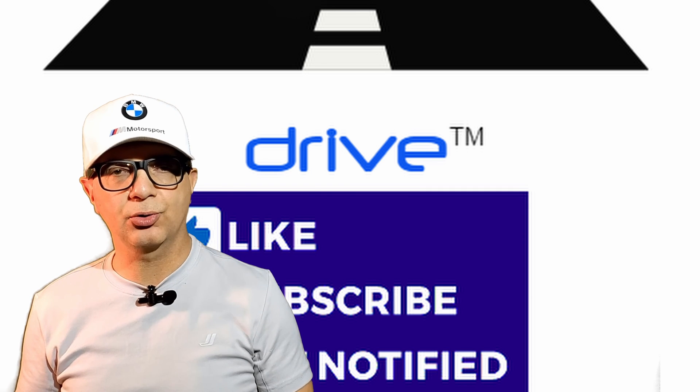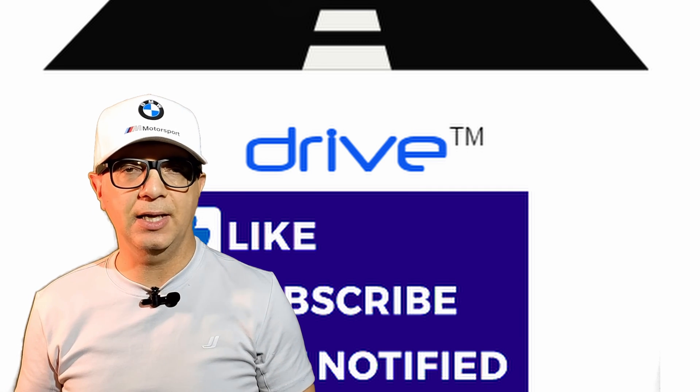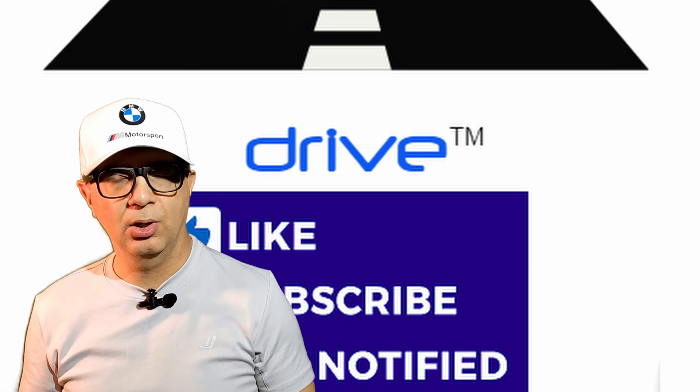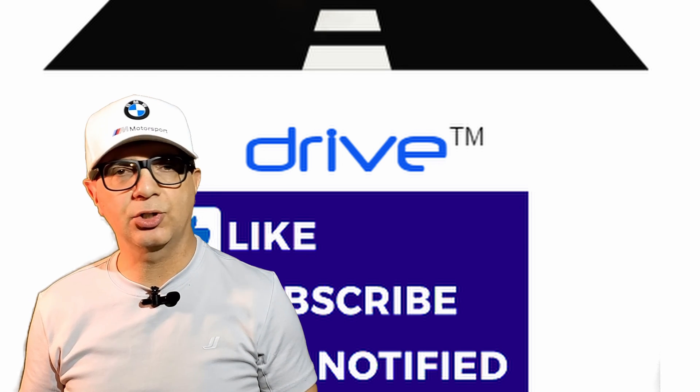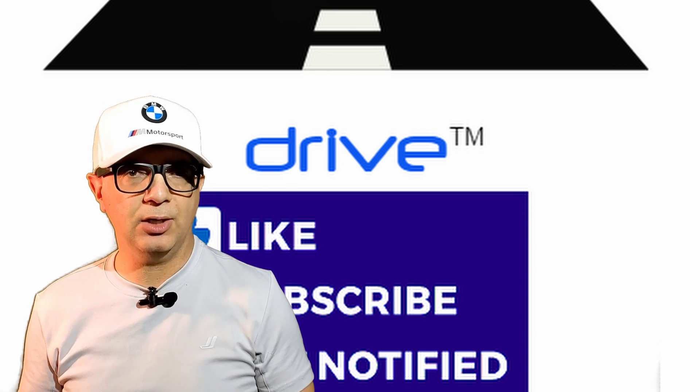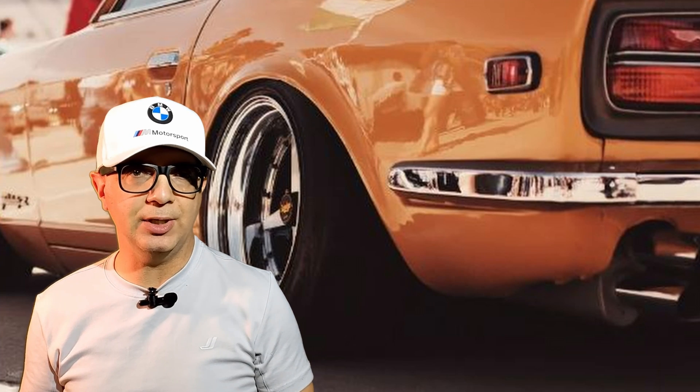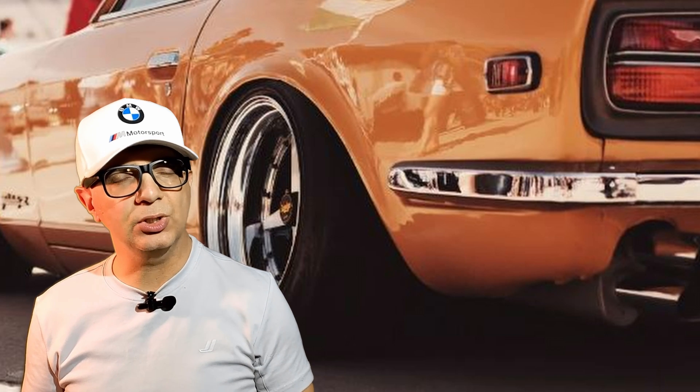Hi everyone and welcome to DRIVE, your source for automotive reviews, analysis, maintenance and restorations. Please subscribe to our channel, watch the entire video, watch our other videos and of course click on notifications to be first to learn about new ones. I'm Chris Cappardoni and in this how-to video I will explain camber, the types of camber, pros and cons of camber and how to measure and adjust camber.